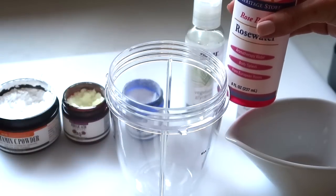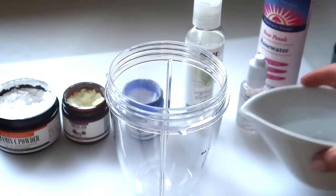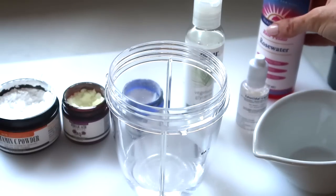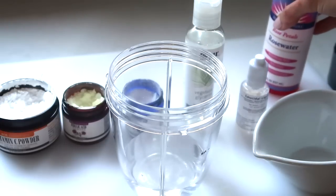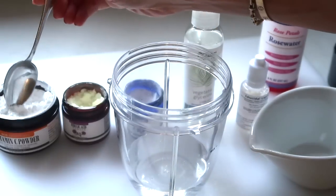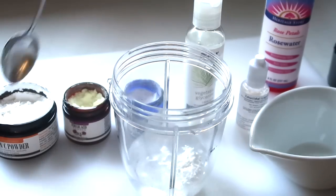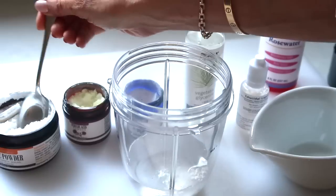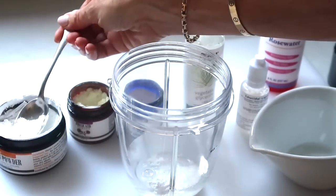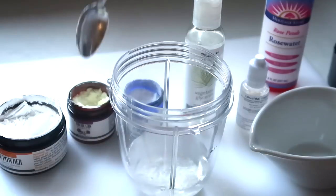First, I'm taking my rose water and putting in half a cup — or half a cup of distilled water if you prefer. I need just a tiny bit more to make it exact. To that half cup I am adding four teaspoons of L-ascorbic acid powder. I've been making it for so long it's kind of like making soup for me — I'm not completely exact with everything.